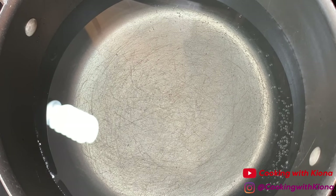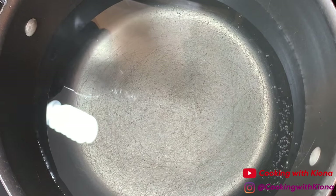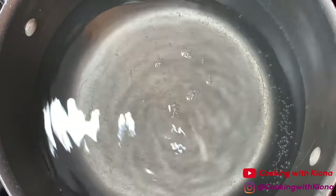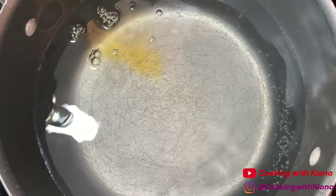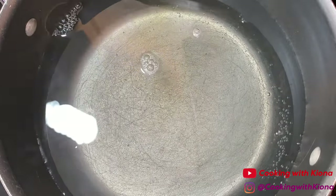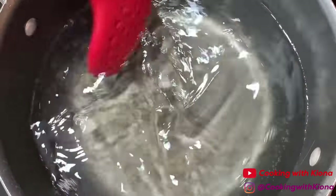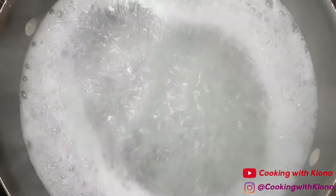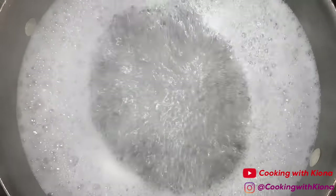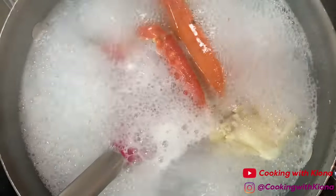Now in a large pot of water, add a tablespoon of vinegar and a tablespoon of liquid seafood boil. The vinegar makes it easier for you to pick the crabs after they've finished cooking, and the liquid seafood boil gives your crabs flavor. Bring the water to a boil. Once boiling, add one snow crab and let it cook for five minutes.